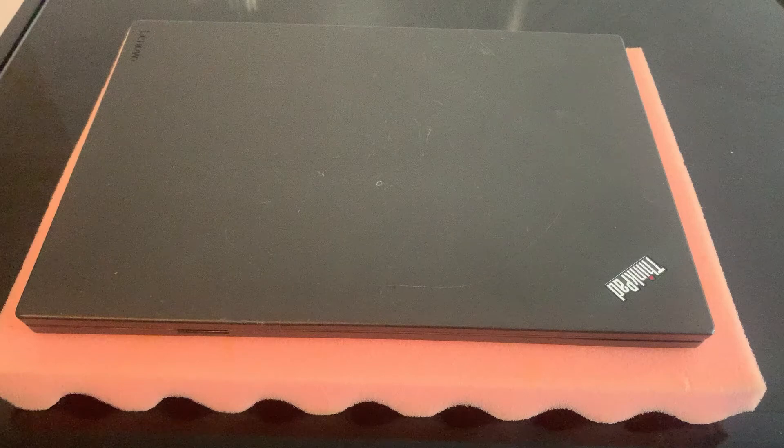Hi guys, today I'm going to show you how to replace a keyboard for a Lenovo ThinkPad L460 and other similar models. Please check in the description.